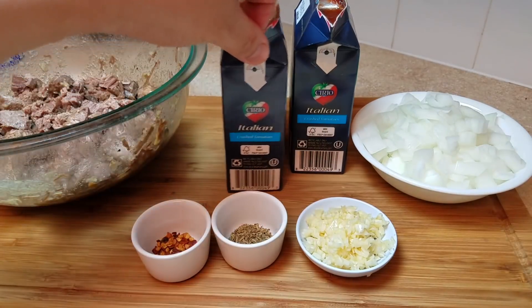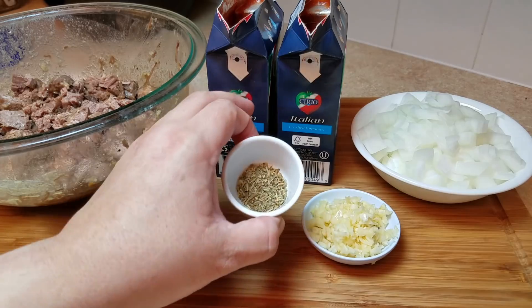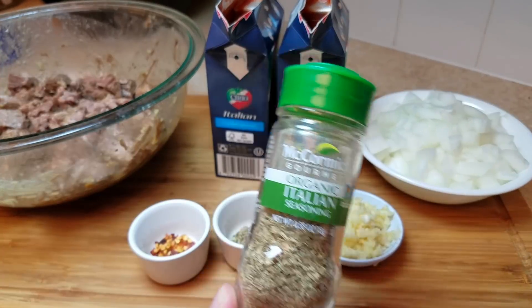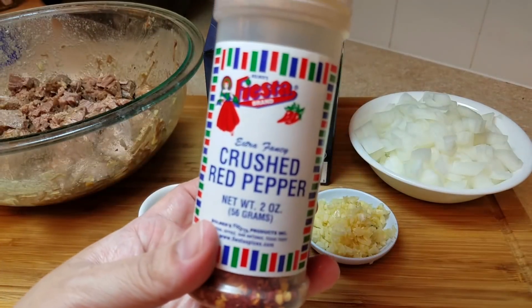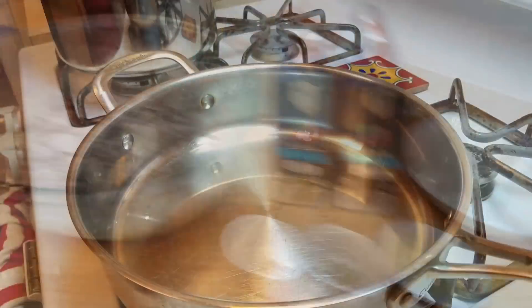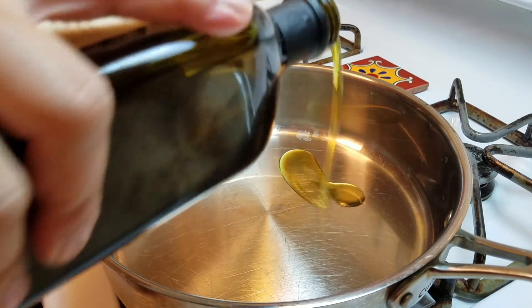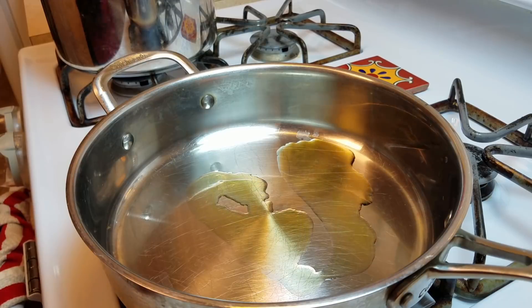I'm going to be using two 13-ounce containers of crushed tomato. I have my onion chopped, three to four cloves of minced garlic, a teaspoon of Italian seasoning — I'm using McCormick's — and a quarter teaspoon of crushed red pepper. Aside from olive oil and maybe salt and pepper to taste at the end, that's all I'm using. I have the pan preheating, so let's start with some olive oil and get the onion and garlic going.